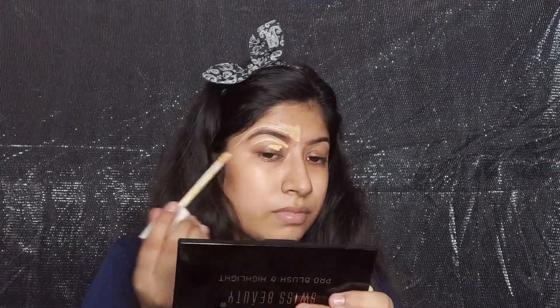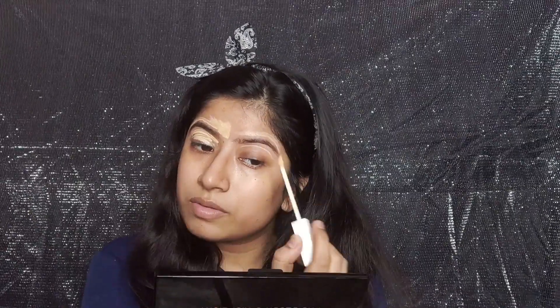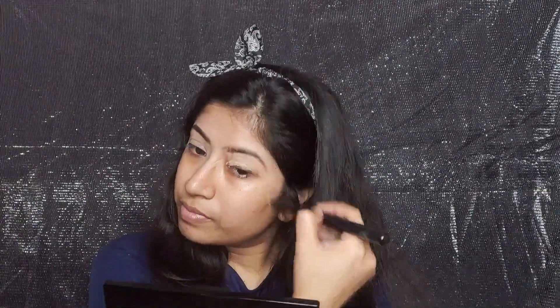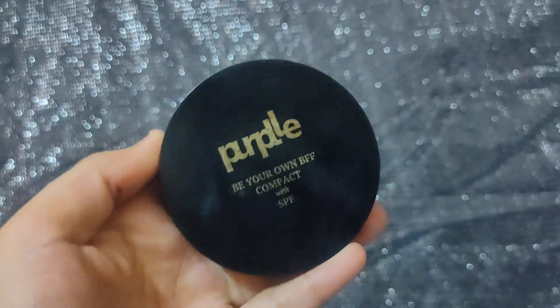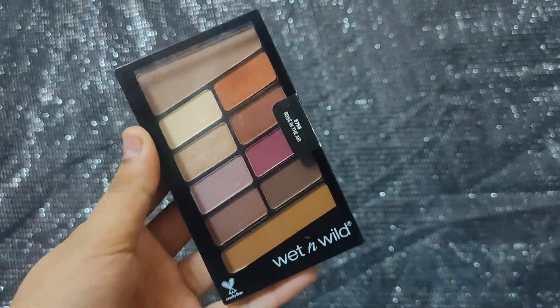Now I am using an InSight concealer to clean out and highlight under my brows — this is a really good concealer. Following this step, your eyebrows look very defined. I will blend it using a Cuffs and Lashes concealer brush. Wherever I have put concealer, I will set it using Purple Be Your Own BFF Compact Powder so there is no crease, since we'll be adding cream products next.